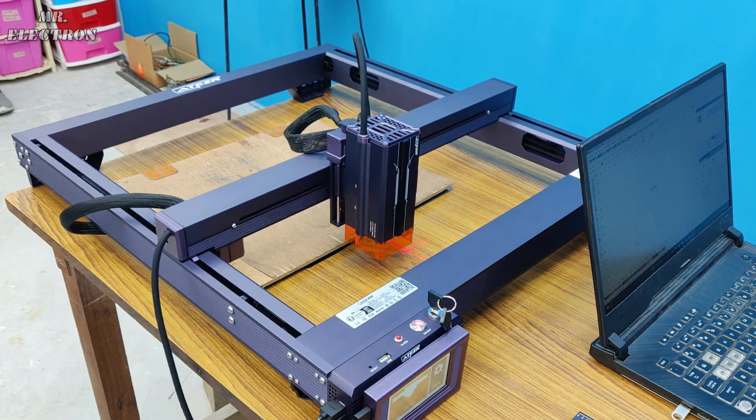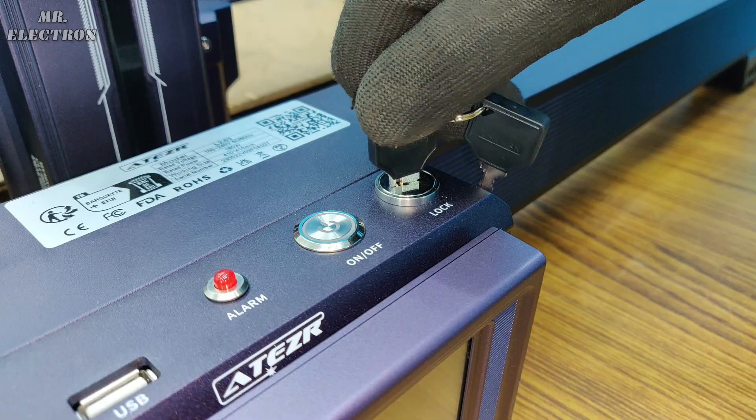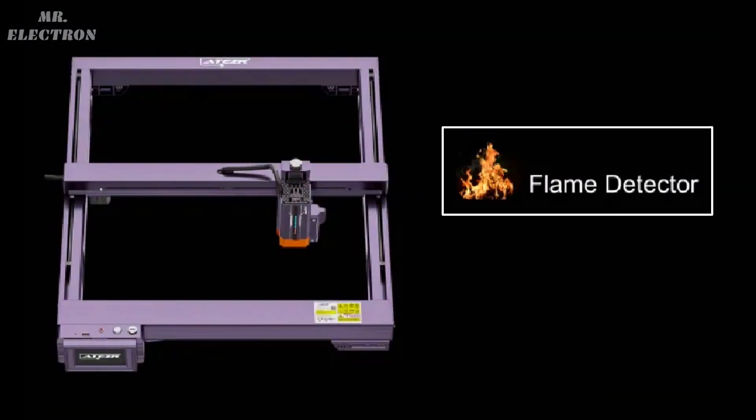The lasers look cool but they are dangerous, so the company has provided several protective features: the child safety lock, tilt protection, fire sensing, and limit switches — two for each axis.